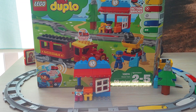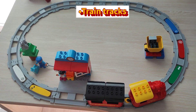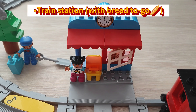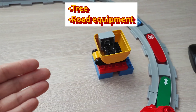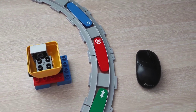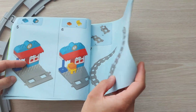It has 59 pieces and is recommended for ages 2 to 5. The main components of this set include a train track, the train, the train station, a tree with a squirrel, and some construction equipment. A special feature of the set are these five action bricks, which we will talk about in more detail. This set comes with an instruction book which gives step-by-step detail on how to build the track and its components.